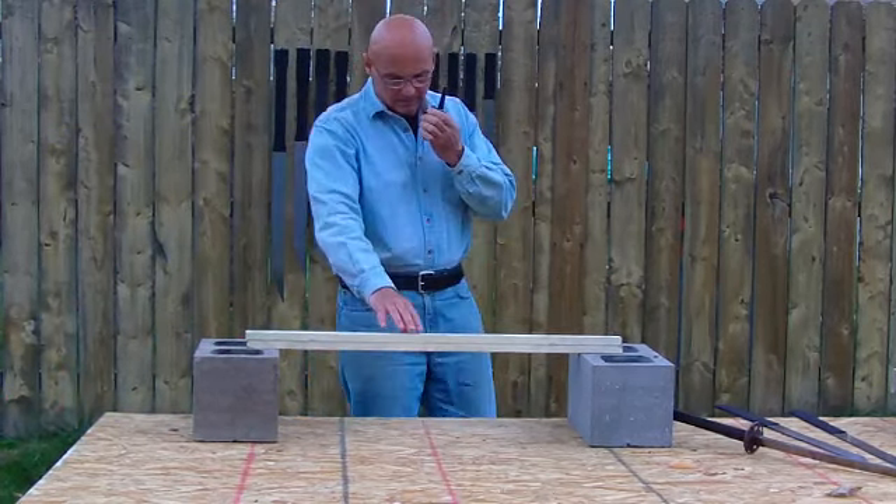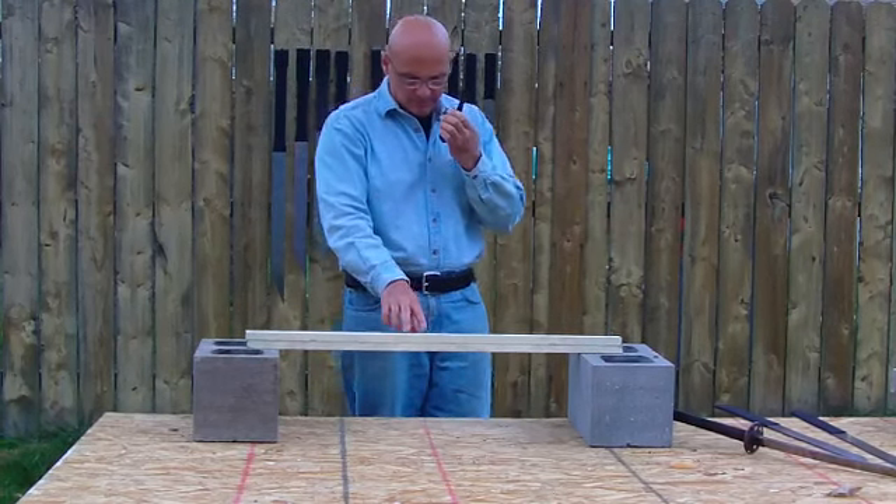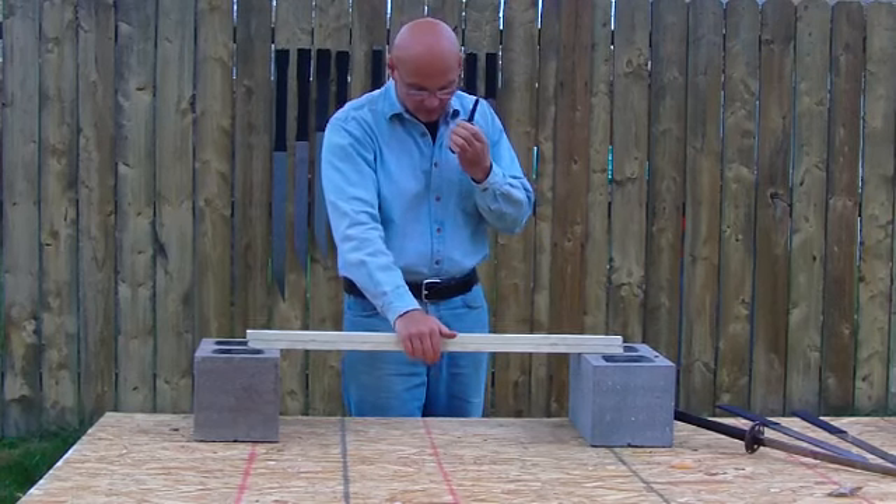What we're going to attempt to do now is crush — not cut — with a dull blade. We're going to attempt to crush two inches of wood.